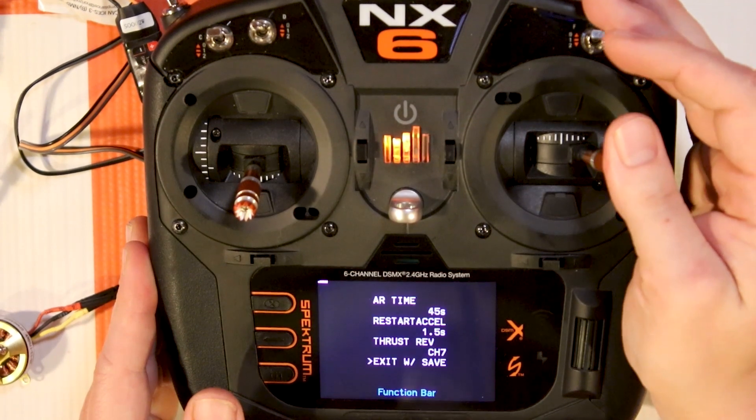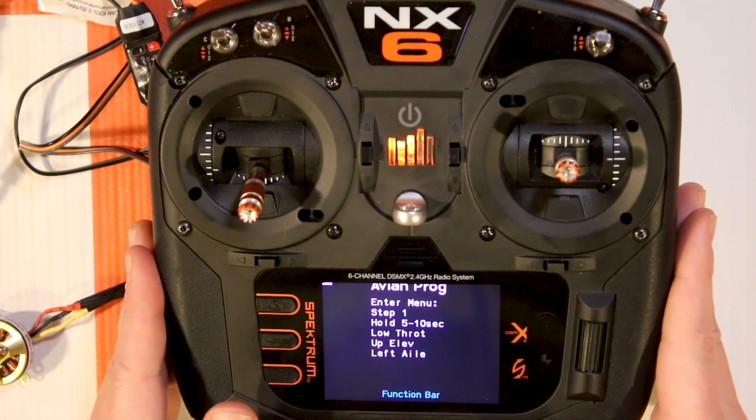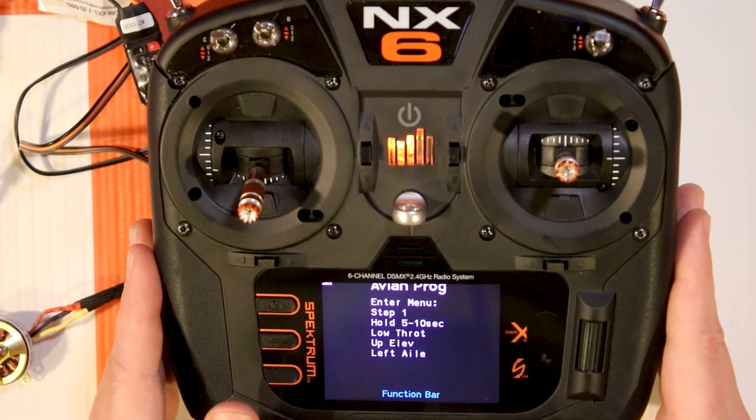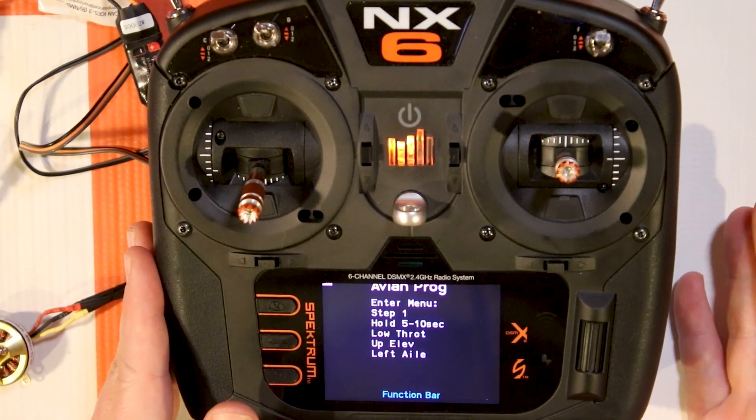Once you've made that selection, go to 'Exit with Save,' go right, and the ESC will reset. You'll even hear the tones - it goes through its little startup sequence, counts the cells, and re-initializes the ESC. At this point, I now have reversing set up.